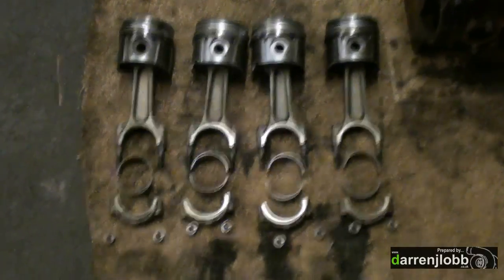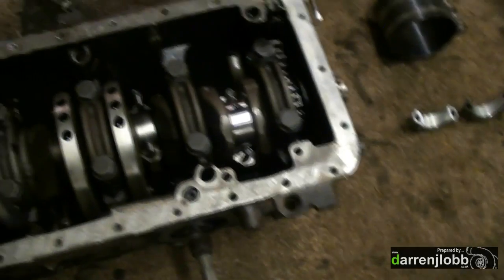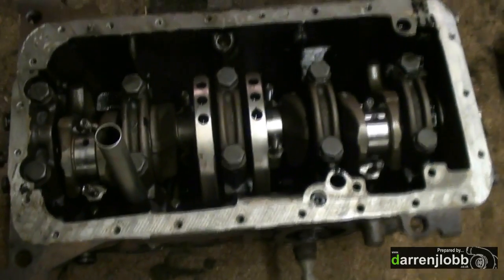Literally put it back together, torque everything up — that'll be the bottom end sorted. I've got the rods and pistons in the block now, so it's just a case of putting all the big end caps on. I'm going to put some assembly lube on that side of it as well, and then that'll get torqued down. Then the sump can go back on once the oil pump's on.